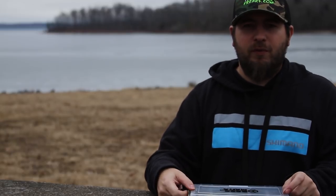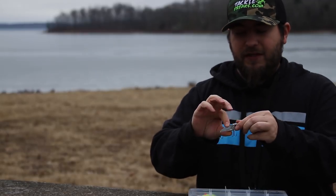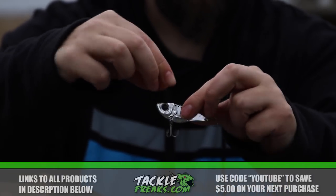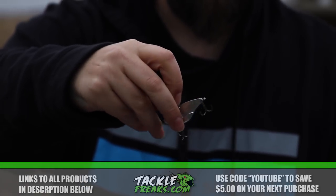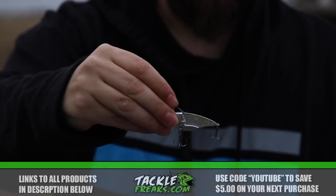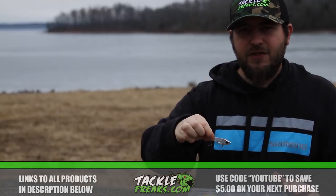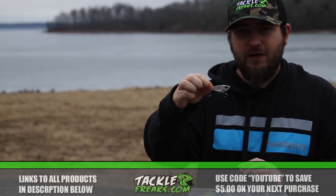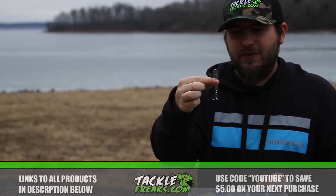Coming in at number five is one of the most popular ways to fish in the winter — a jigging spoon or bladed jig. This right here is the Damiki Vault, which is really popular and getting even more popular the last few years. It's basically half jigging spoon, half blade bait — great for vertical presentations up and down over suspended fish or fish sitting on the bottom feeding on shad.